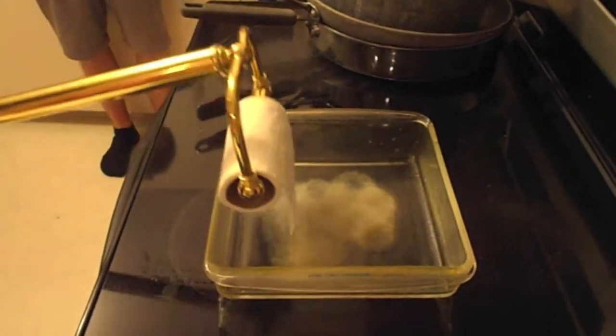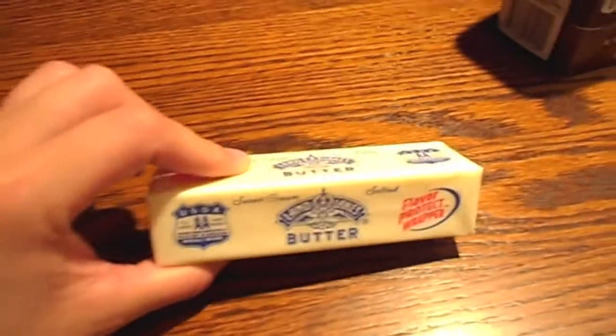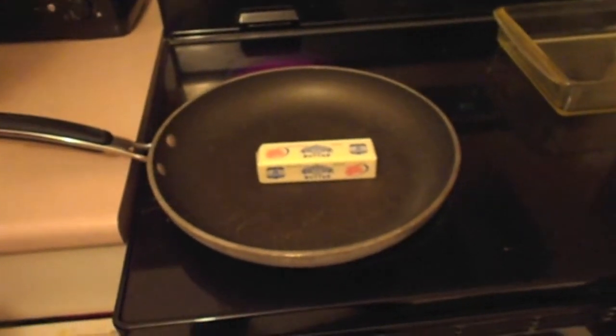First ingredient to put in is a little bit of butter — one half cup. Melt the butter. You need to melt the butter in a pan, like this. Is this a half cup of butter? No. Don't do it with the waxy stuff on it.